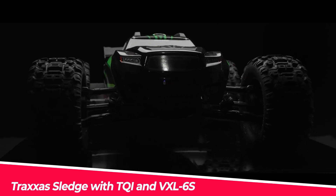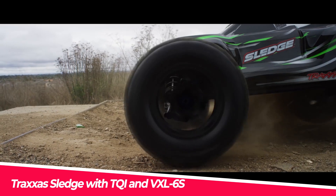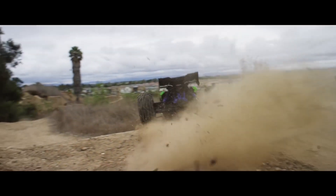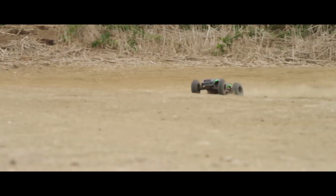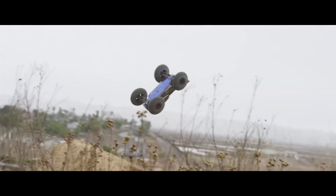The Traxxas Sledge is a 1/8th-scale four-wheel drive off-road truck that comes fully assembled and ready to race, with a TQI 2.4 GHz radio system, VXL6S brushless power system, and a pro-graphics clipless body in green. This truck is capable of reaching speeds of up to 70-plus miles per hour with dual 3S LiPo batteries.